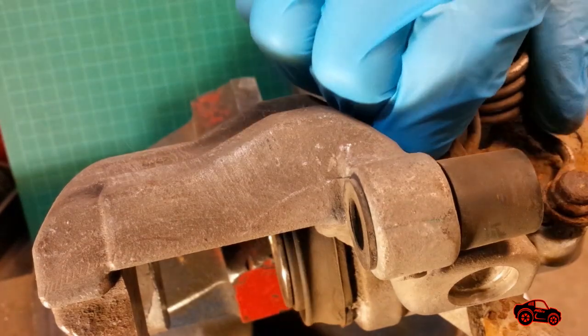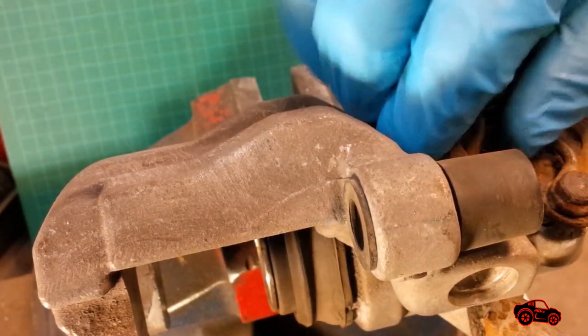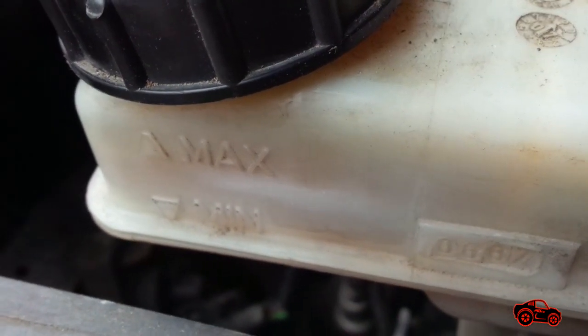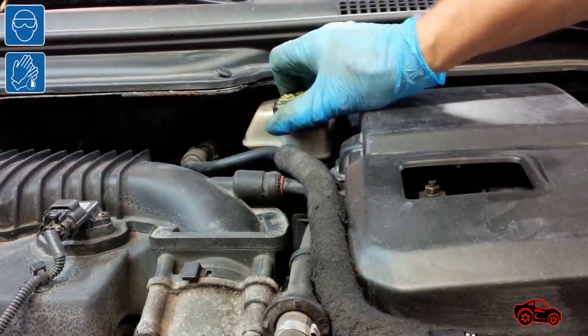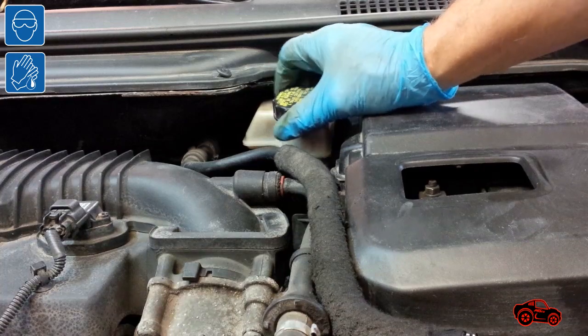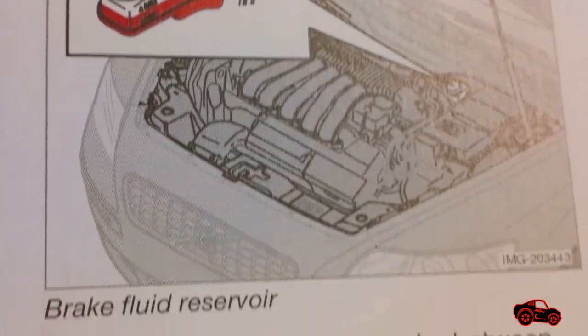When this type of rear brake piston is expanded it needs a special procedure to be retracted in the caliper. Before performing this procedure the brake fluid level in the reservoir must be checked to prevent any spillage. I checked the level during the procedure and kept it between the minimum and maximum marks. Refer to the owner's manual for details.